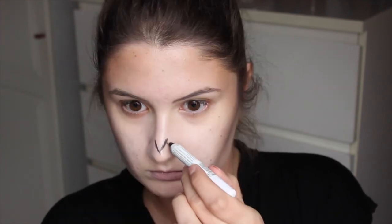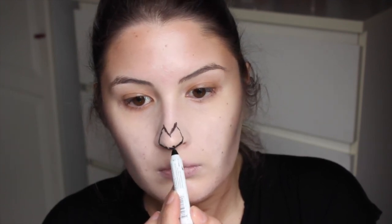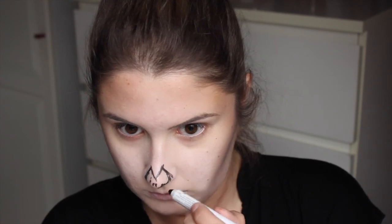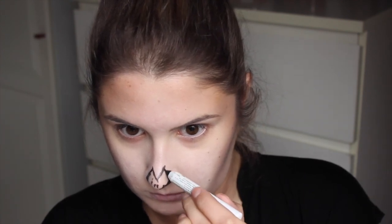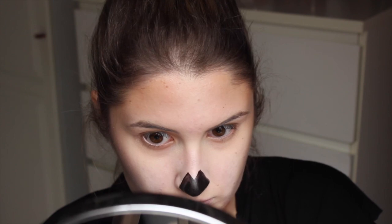Dan ga ik mijn neus even kleuren. Dit doe ik omdat je neus wat platter moet lijken. Ook dit doe ik met de Jumbo Eye Pencil in de kleur Black Bean van NYX. Ik teken de randjes voor en daarna kleur ik hem helemaal in. Ik probeer de lijnen wat strakker te maken. Dan ga ik met een gel eyeliner van Caprice dit helemaal inkleuren. Zorg er vooral voor dat je niet je hele neus meeneemt, maar juist de illusie wekt dat je neus optisch wat kleiner is.